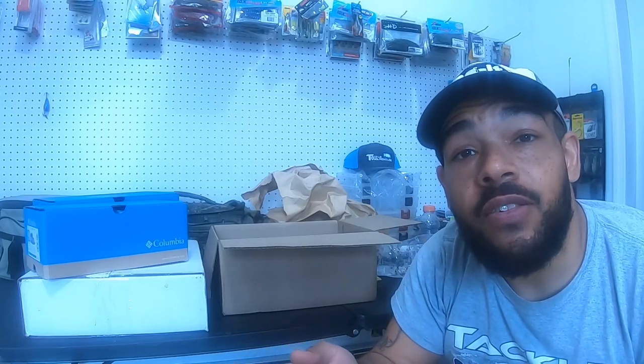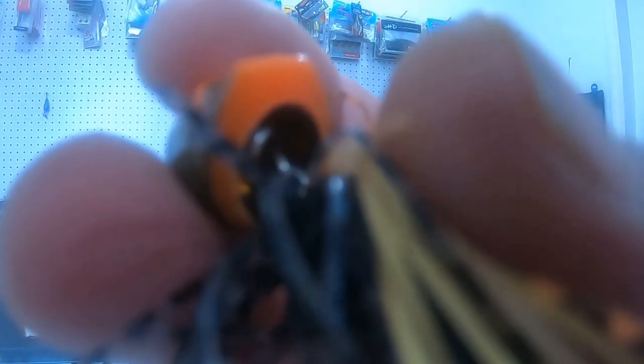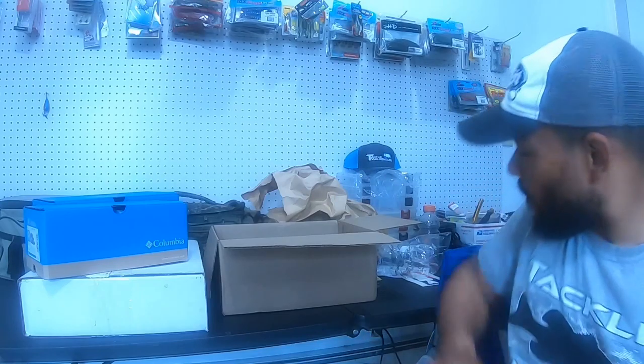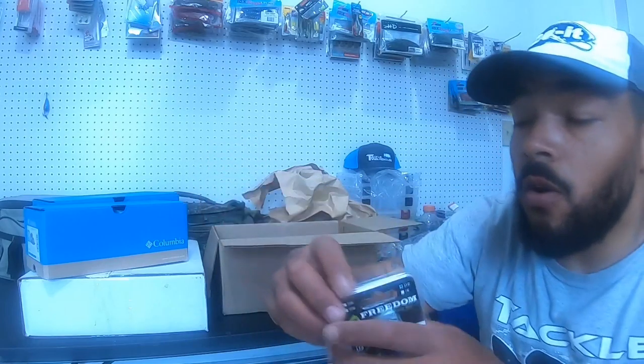What attracted me to this swim jig is the fact that you can interchange the hooks — just swap them out. There's a swivel notch: the hook is held in by pressure, and once you get past that pressure point it just comes off, so you can put on whatever hook you'd like.